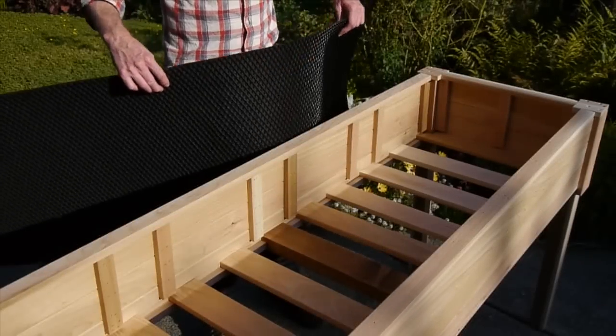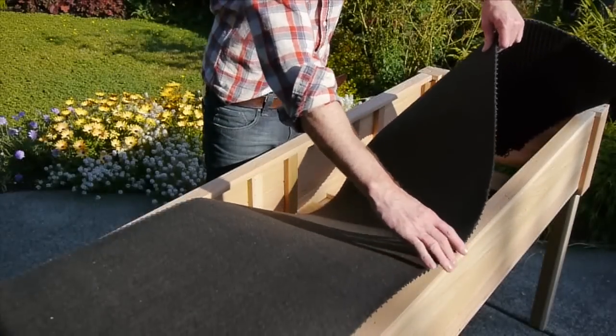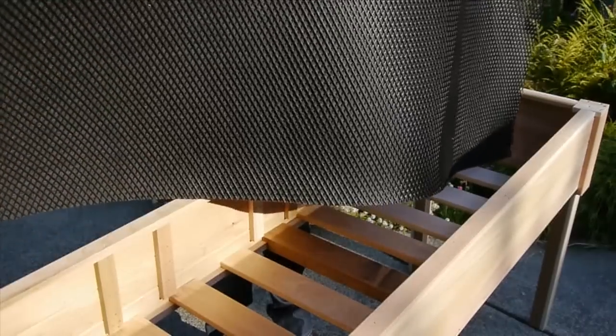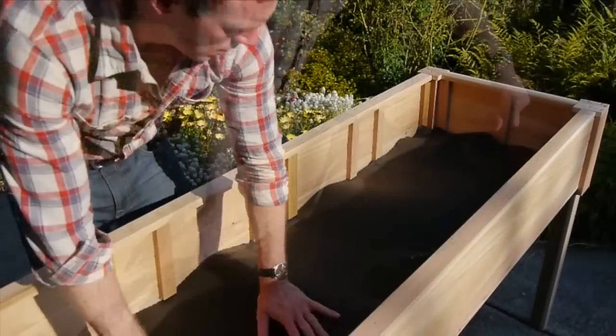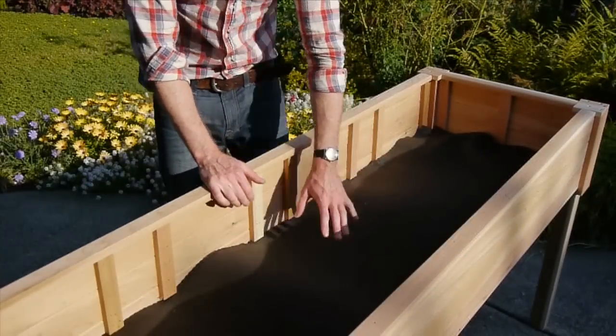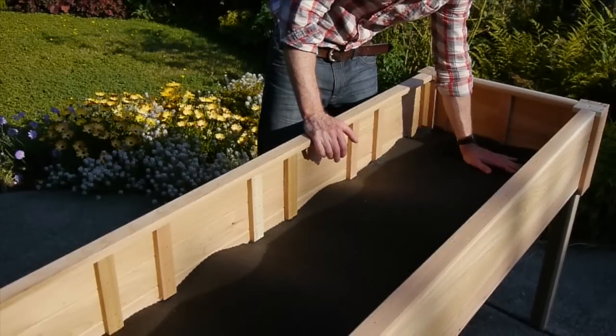To put the liner in, you'll notice it's fabric on one side and mesh on the other — the mesh side goes down. Just push it in place like that. It might be a little lumpy in spots, but the dirt will keep it down fine.